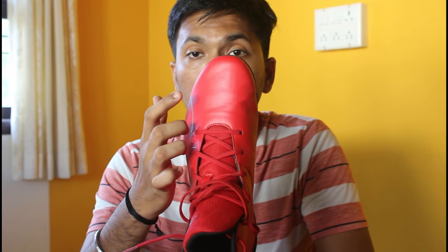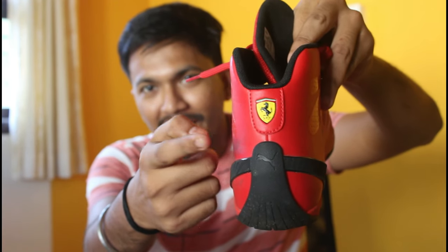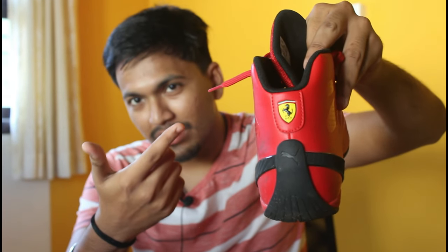At the front, you have a Power Tape reinforcement system for a high degree of support and resistance. The midsole is Nitro Foam for maximum cushioning and reactivity. At the back you can see the Ferrari logo — as I say, you're paying money majorly for that Ferrari logo.